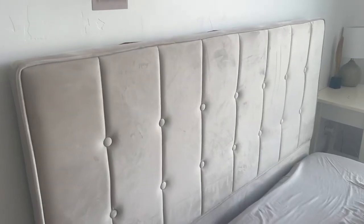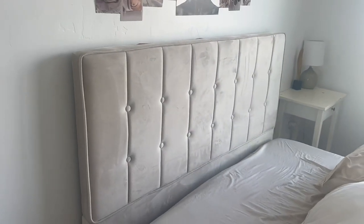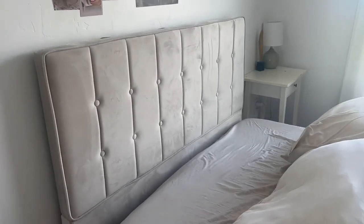This one is the Lickinio, and it has button studs on it which is also really pretty. It gives it more of a modern farmhouse feel. This one is also really easy to clean, and it is microfiber velvet. I highly recommend both of these bed frames — I love them both.